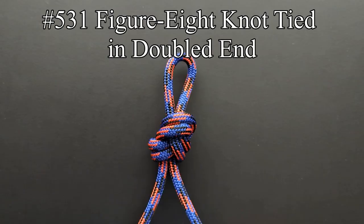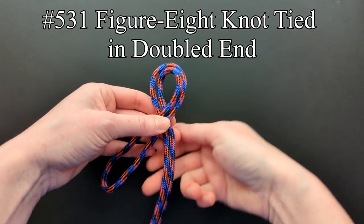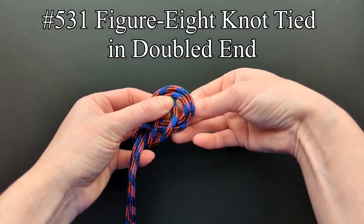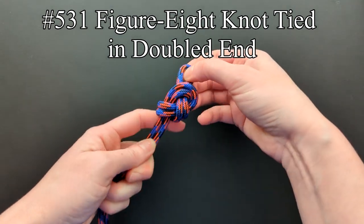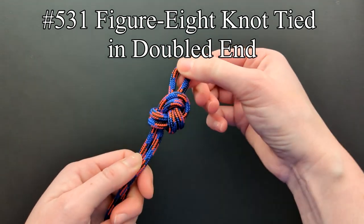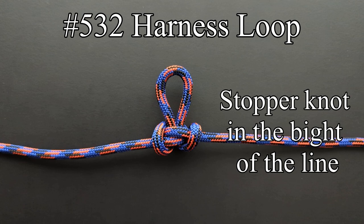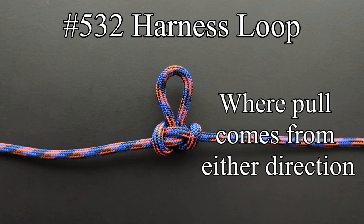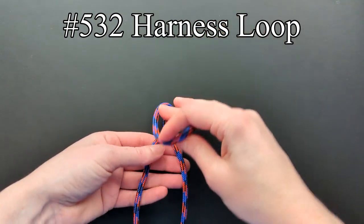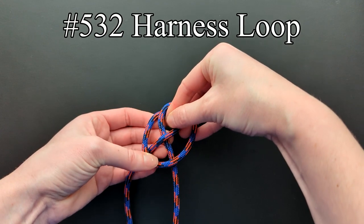A figure eight knot tied in a doubled end is tied the same way as a regular figure eight knot. A harness loop serves well if a stopper knot is required in the bight of a line where the pull may come from either direction. Twist the bight a half turn two times, pull the top part down, and then up through the turn.